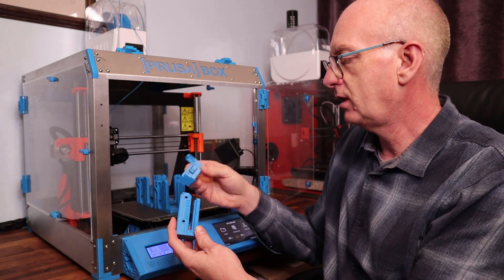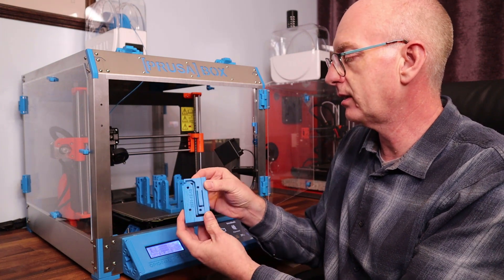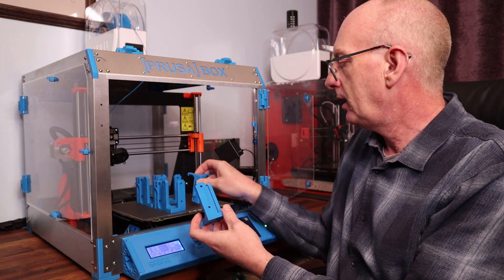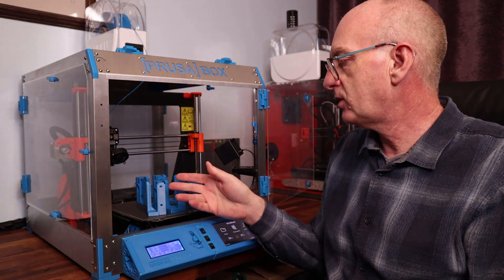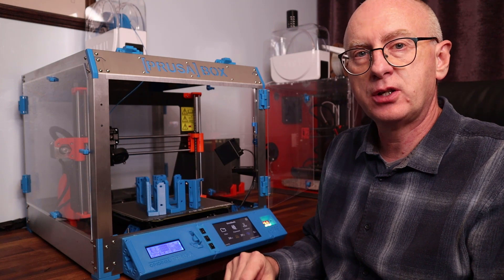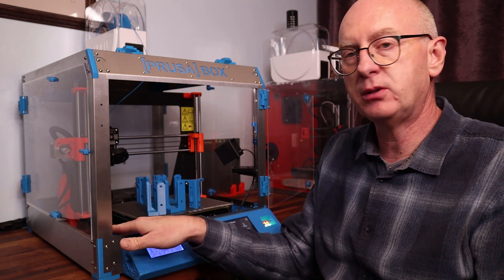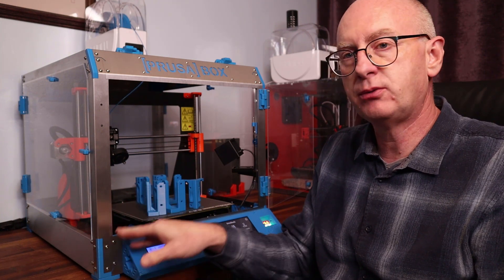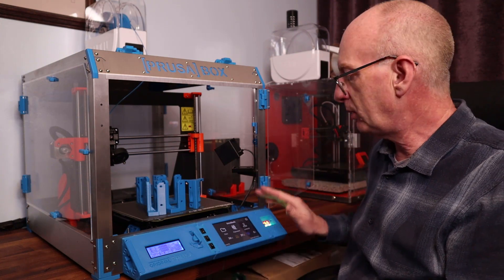I haven't actually looked at these yet but it looks as if they do slot in somehow like this, so we're going to give that a go in a moment. If you haven't got a Prusa box yet or you've got one on order, you can use these and build them from scratch. It's a little bit more difficult for those of us that have already built the Prusa box, so we're going to have to take the old corners off and put the new ones in.